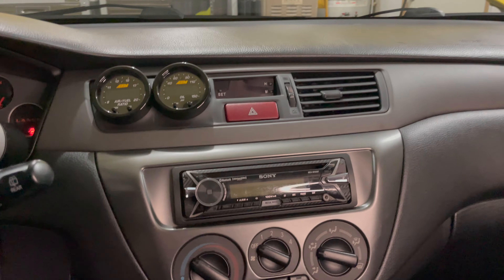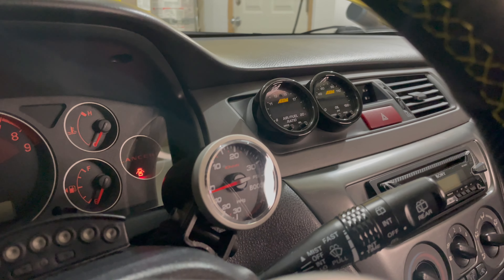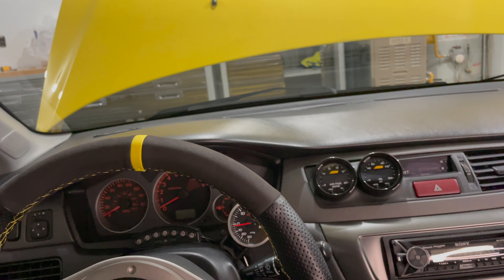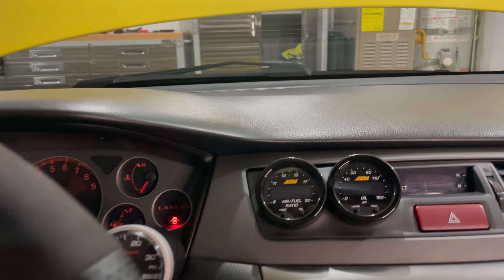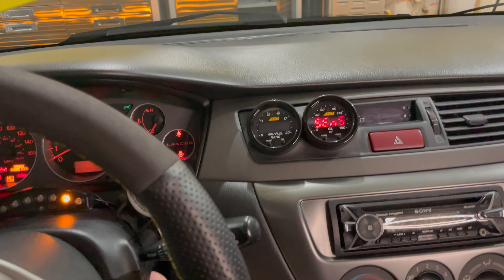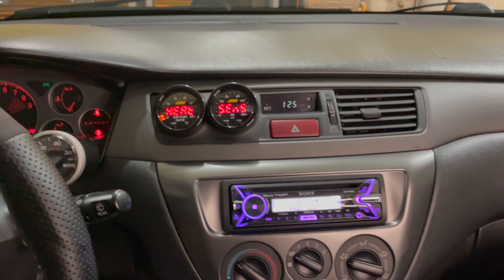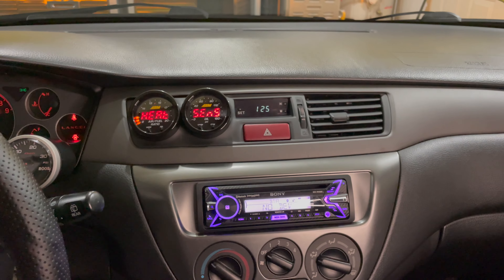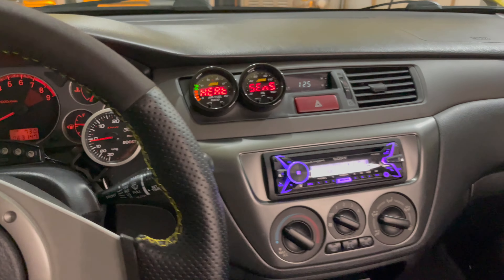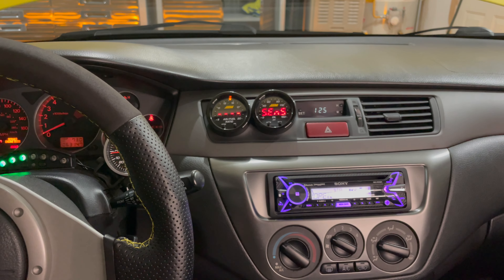And there we have it, folks — it is all buttoned up. Super satisfied with how this looks; I'm definitely going to have to get some shots of this. I think this is probably going to be one of my most favorite setups I've run. Let's make sure she still fires up. Yep — all buttoned up together it looks super seamless, like OEM. I can't stress that enough. Super excited with how it came out. If you guys have any questions, feel free to shoot me a DM on Instagram or comment in this video, and I'll catch you guys on the next one.